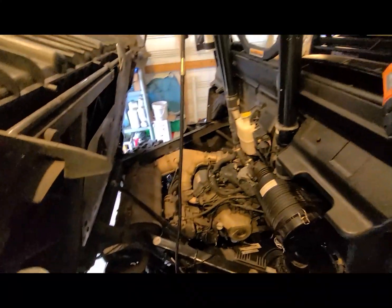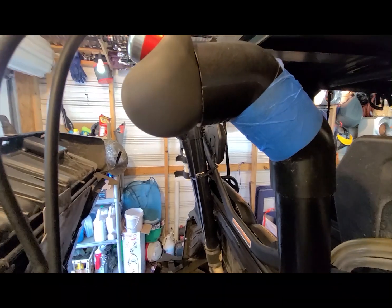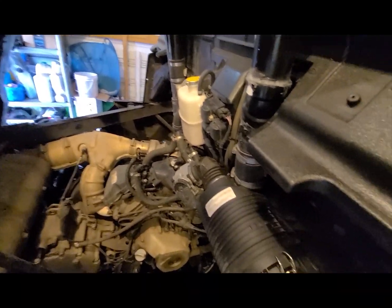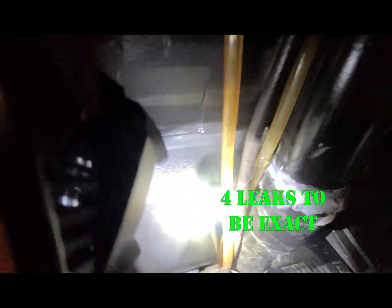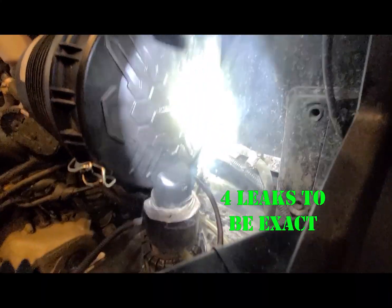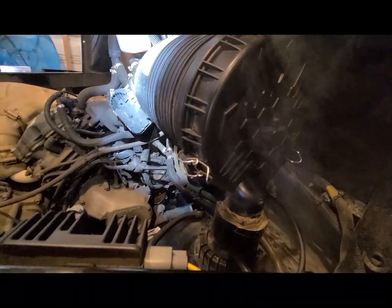Starting the smoke test now. I've got a little masking tape because this top piece isn't sealed, so you'll get a little smoke there, but what I want to see is if I have any other leaks on the engine intake side. It looks like I have a very bad leak down here, so I have to figure that out. It also looks like I'm leaking out of the bottom of the airbox lid, so I've got to resolve these one by one.